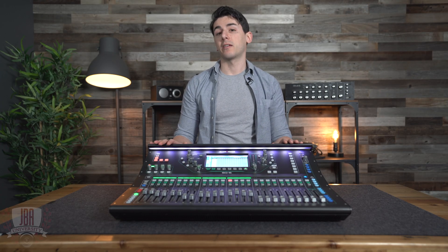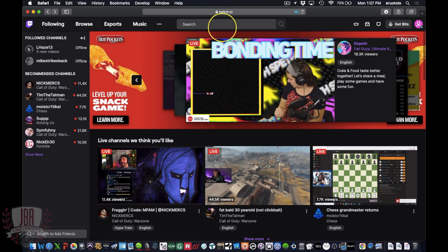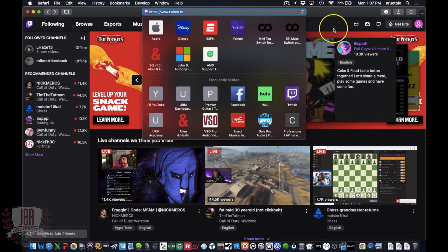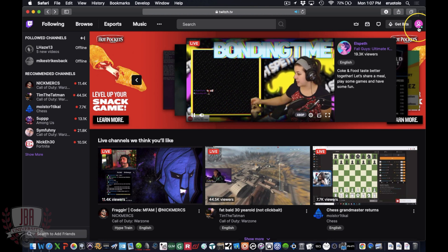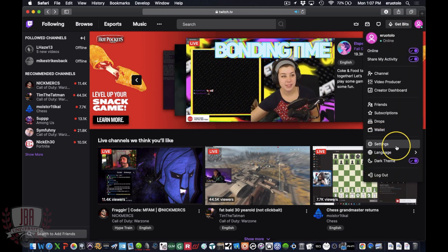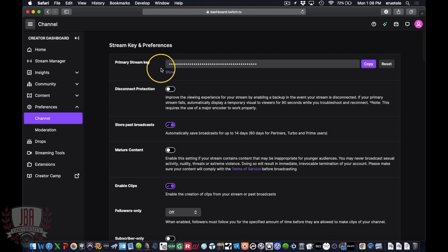Since we're streaming to Twitch, I need to go to twitch.tv and get my stream key. Here's the homepage — I've logged in, make sure you go and do that. Then once you are logged in, click your user icon, click settings, then head over to channels and videos. Here is your stream key.